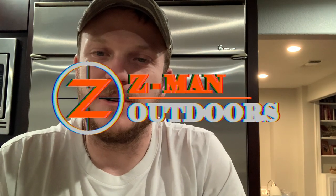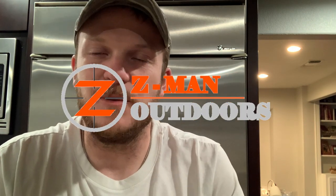Howdy y'all. Welcome back to Zeman Outdoors. Today this review is going to be a little bit different than I normally do. I just wanted to do a quick review and update on some lighted nocks I purchased and talk a little bit about why I bought them.